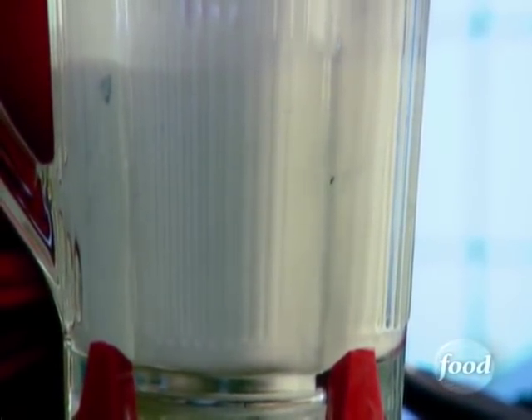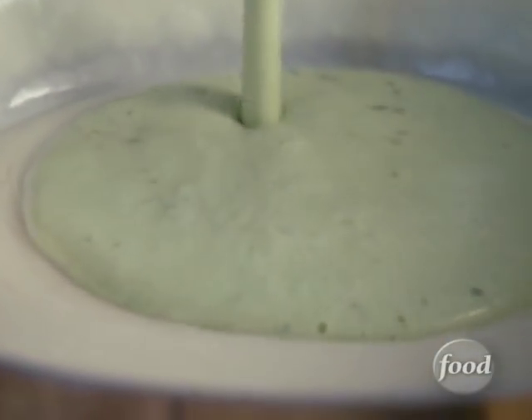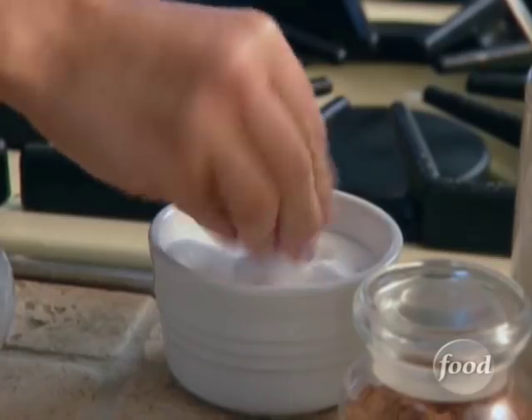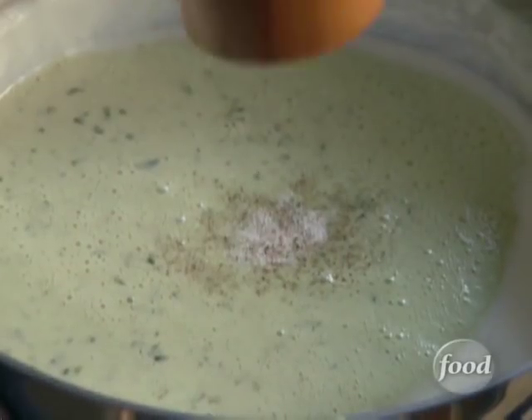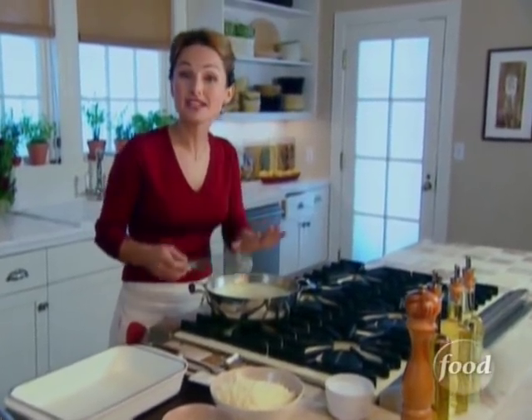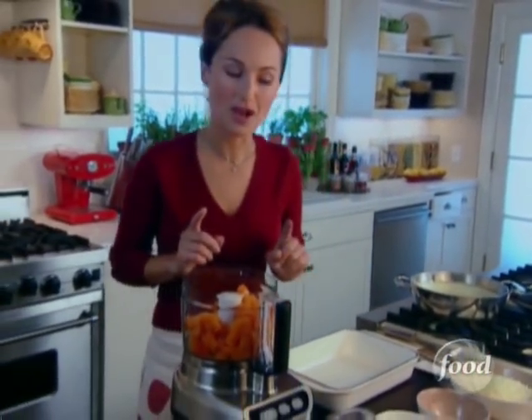Look at that beautiful pale green color. It goes back into the pan and gets a little salt and pepper. I'm going to let my basil béchamel cool down just a little bit more and then finish up the butternut squash.